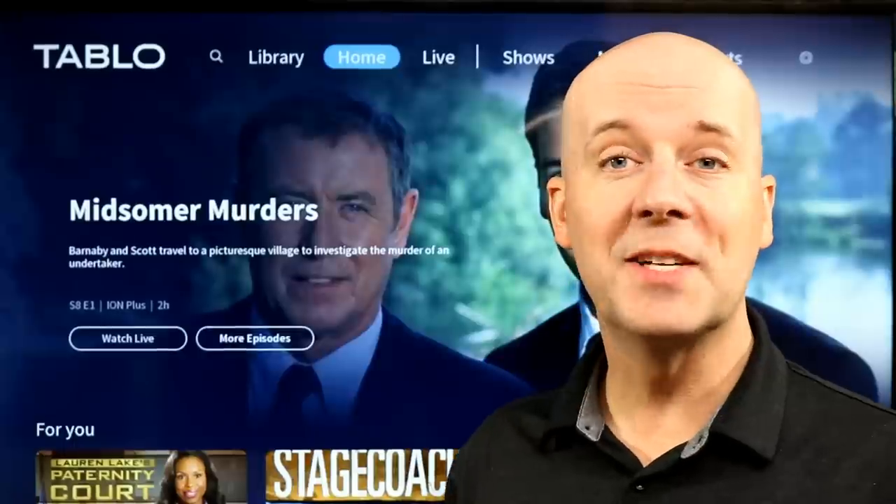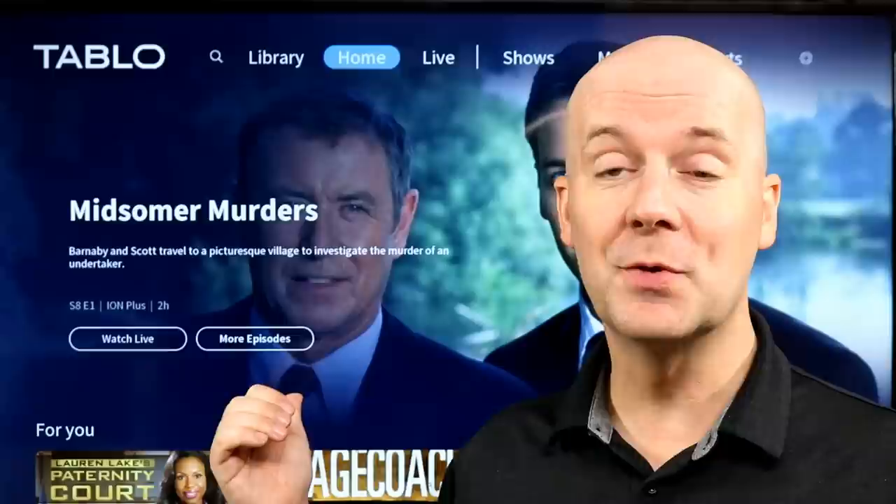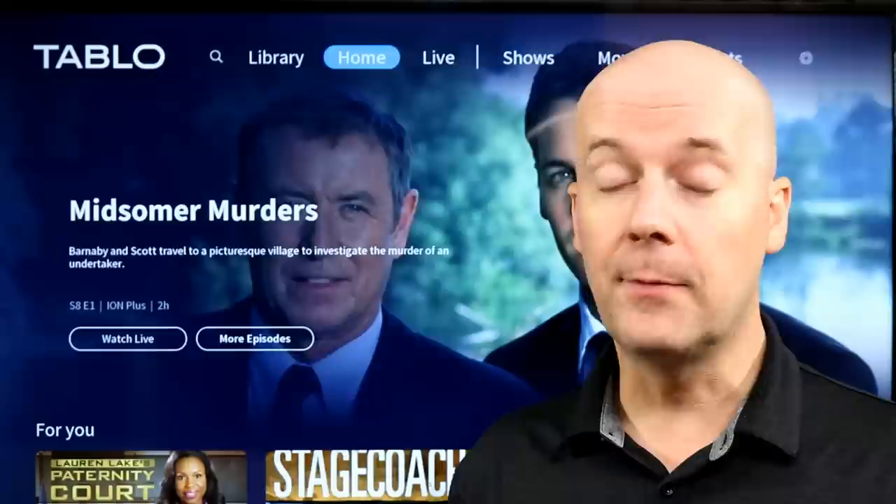Welcome back to the CoreCars News Tech Lab. Today we're going to be taking a look at the brand new 2023 Tableau DVR. This is a big change from older versions. A couple of big noticeable changes include the fact that there's no monthly fee and it has a completely new user interface, completely changed design for the Tableau DVR.